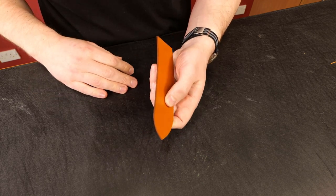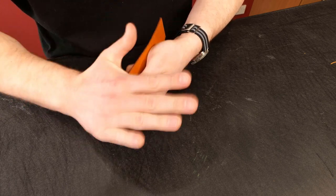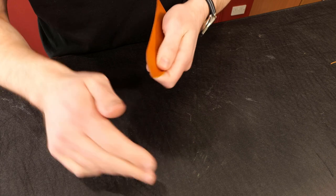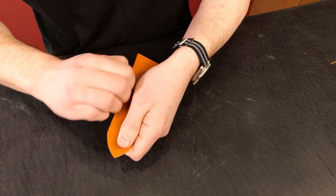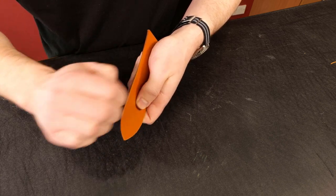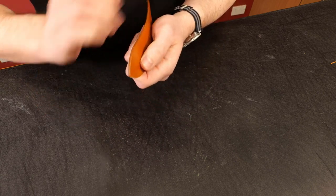Now you can burnish that edge. I'm going to show you burnishing with just my hand. Apply a little moisture — I lick it — and then rub the edge with my hand. Calluses help. Then for a final polish, I use just my fingernails. It is actually possible to burnish reasonably well with just your hands and nails.